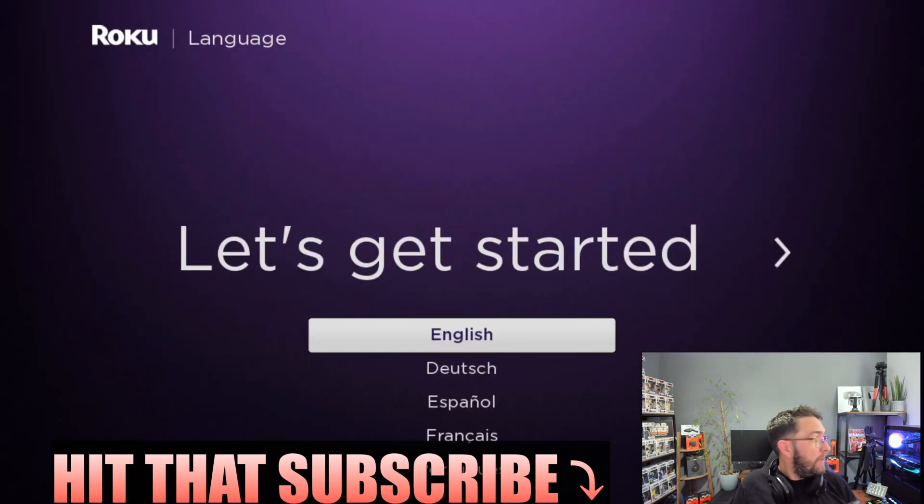We're going to do this step by step, so get your remote, get the batteries in it, and let's get started. It's simple — first we select your language; for me that's English.